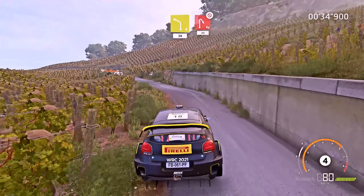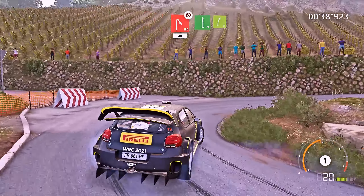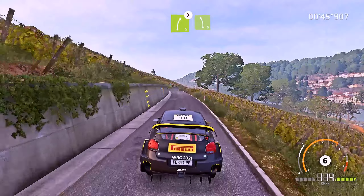Hairpin right, don't cut, 40. Flat left short, into right 5. Into left 5, keep in, and right 5 tightens, for left 5, medium.